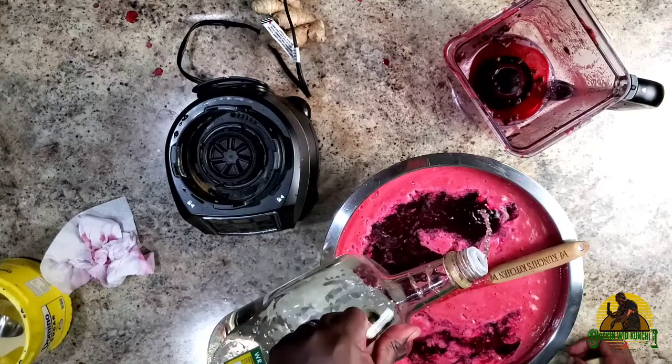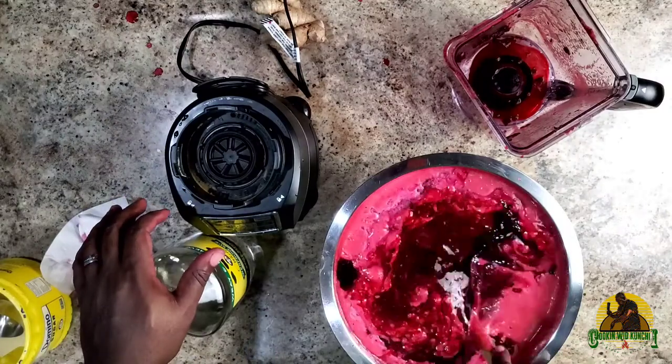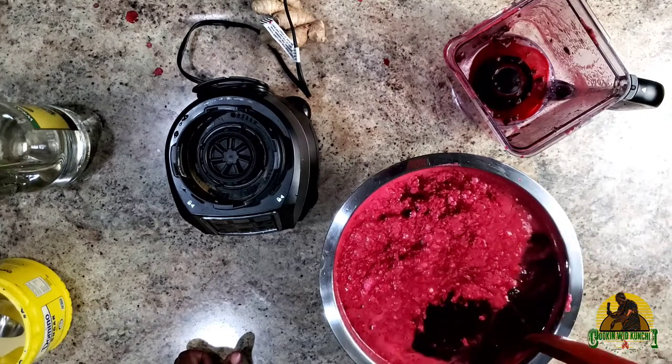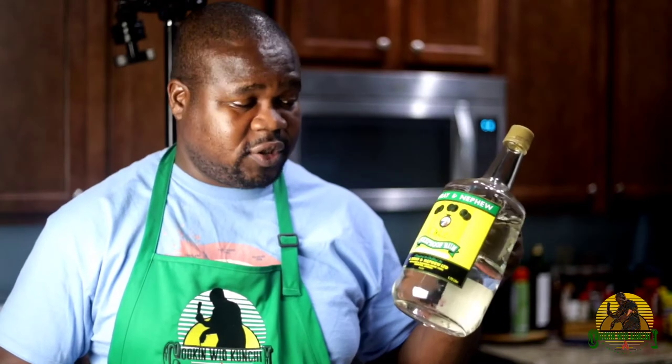So now all I got to do is add rum. You will add rum to your taste. I've never used a brown rum with this — I've grown up using the overproof rum. That's what was readily available in Jamaica, but you can experiment with the recipe and see if another rum works for you. This is the king of Jamaican rum.